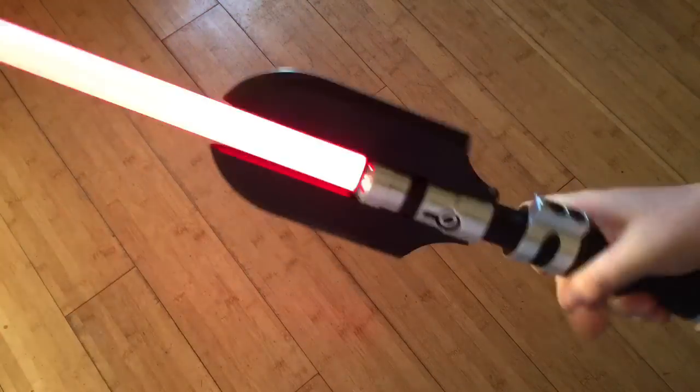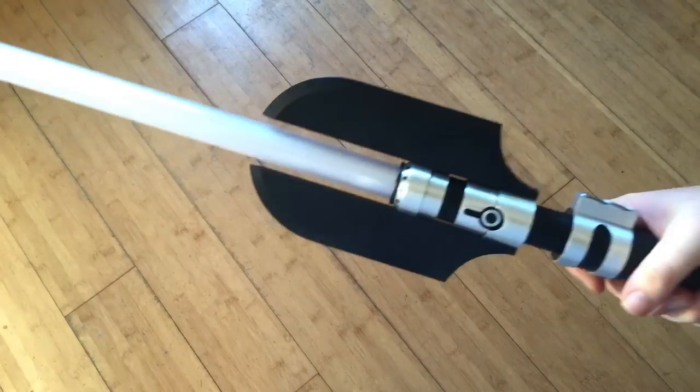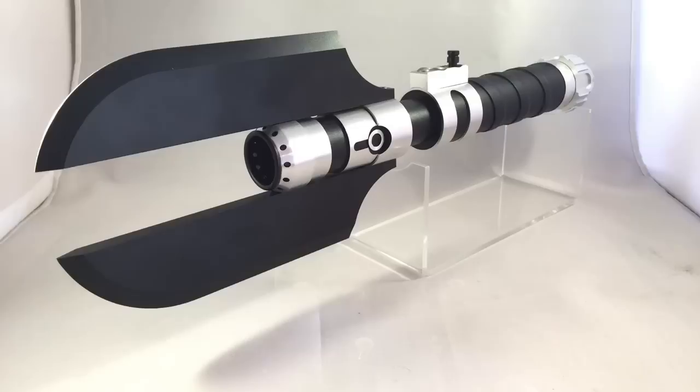So that was the blade demo there, and that is the sabre in a nutshell guys. I hope you like it. If you do, leave a like or comment maybe on some sound fonts that you think would go well with this sabre. I don't know of any Darth Malgus sound fonts so far that I'm aware of, so do leave a comment if you can think of a good one. Subscribe to the YouTube channel if you want to see more videos of the sabres that I'm making and upcoming builds. Thanks very much.